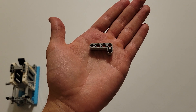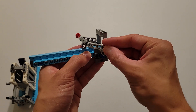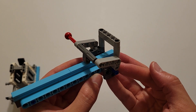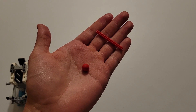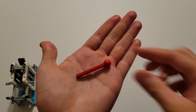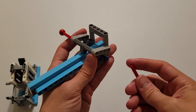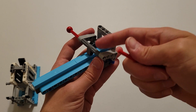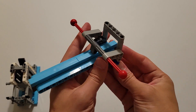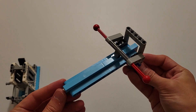Now you'll be needing another gray L. And you are again going to insert this bottom hole here onto this gray pin right here. Now you'll be needing a red cap and a size 6 red axle. You are first going to put the cap on the axle. And then you're going to insert this axle through this axle hole here and into this dark gray piece. Now you can set this piece off to the side.